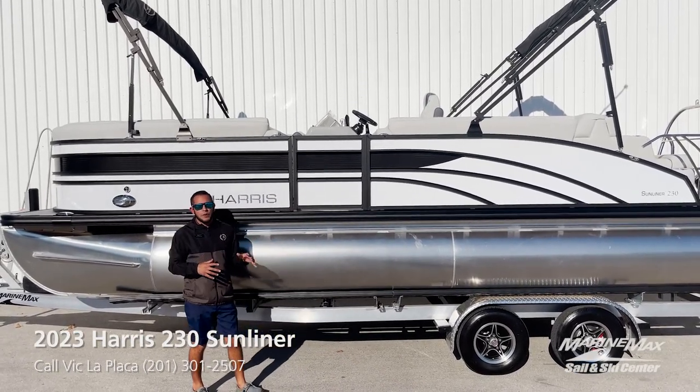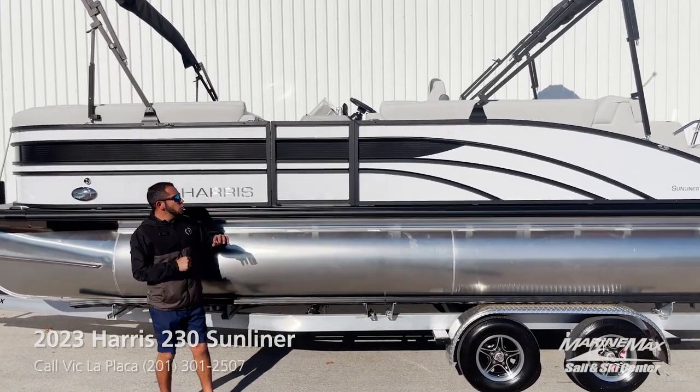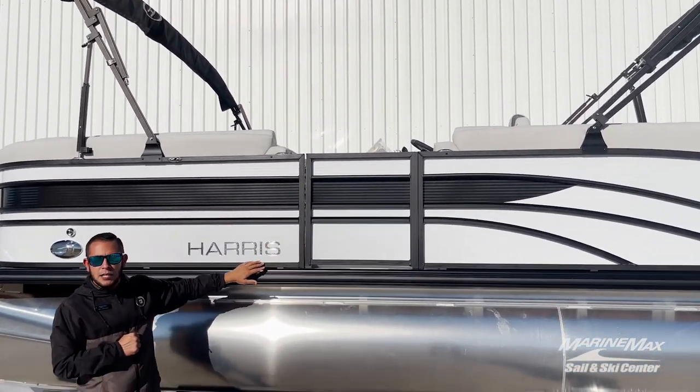This pontoon is equipped with our Performance 2 pontoon package. We have the white diamond fence panel, black sapphire accent, and black aluminum railing.